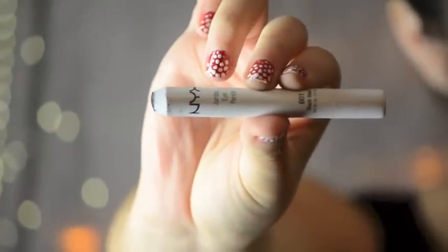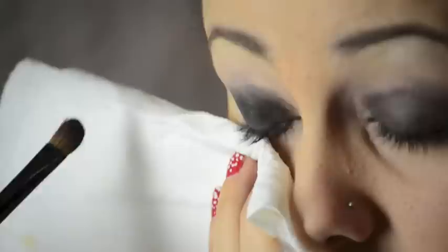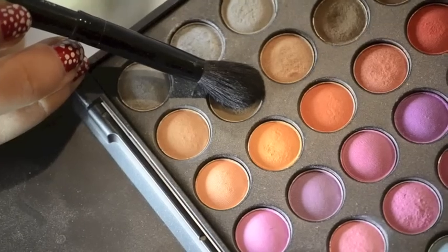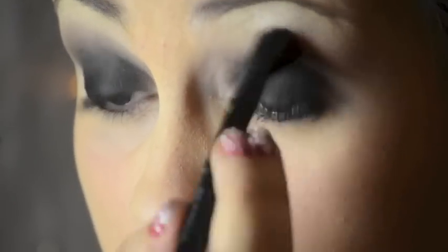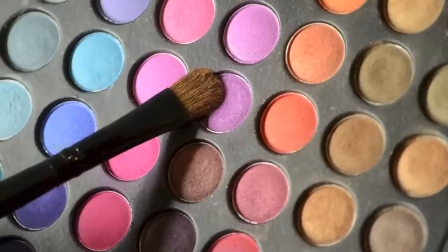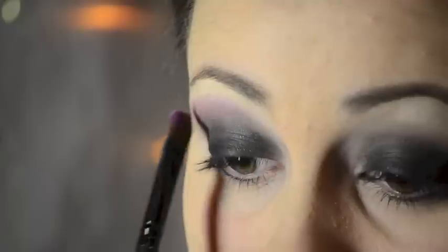Now taking Nyx's Jumbo Eye Pencil in Black Bean, I'm going to be applying that onto my finger and then patting it onto my eye as my base. Next I'm just patting on some black eyeshadow to make it even more black, holding a paper towel underneath to catch any fallout. Now taking this taupe color, I'm going to be applying that to the crease to blend out that black. Here I'm taking white to highlight — the same white that I used underneath my brow. Next take a bright color like purple and use that right over that taupey color, and this is going to add a really nice pop of color.